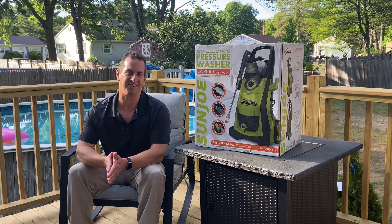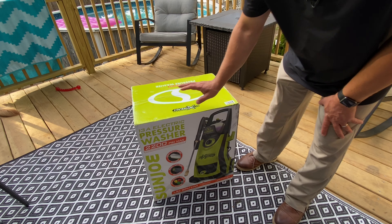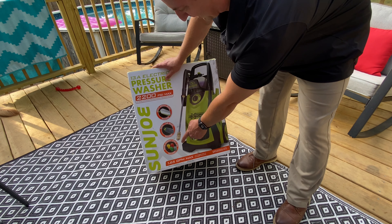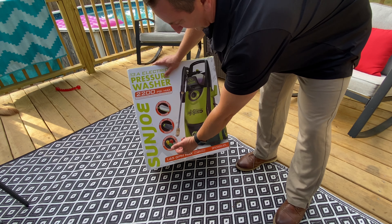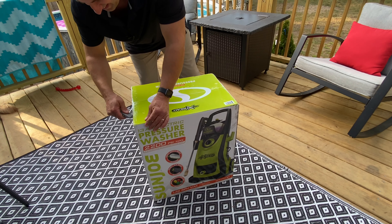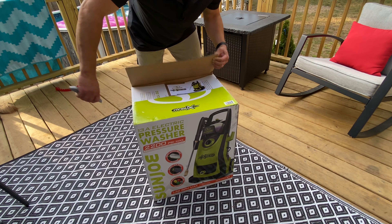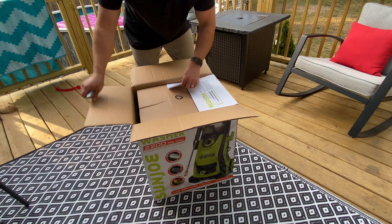Hey guys, what's going on? So Sanjo sent us this pretty cool pressure washer to test out and do a review on. But before we get to that, in this video I'm going to do an unboxing and see if there's any assembly required. We'll show you what to expect when taking it out of the package and what you may or may not need to assemble. So let's open this up — I'll also put a link in the description to the product online so you guys can check it out. Let's crack this thing open and get going.